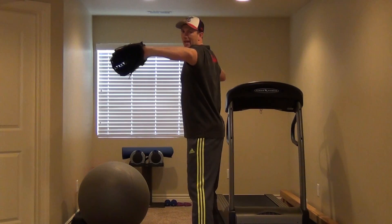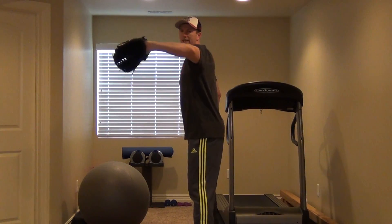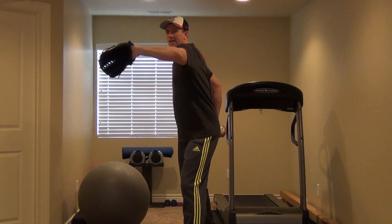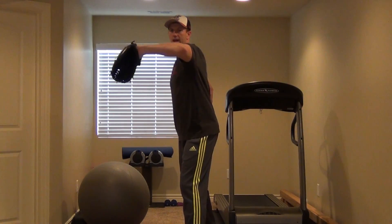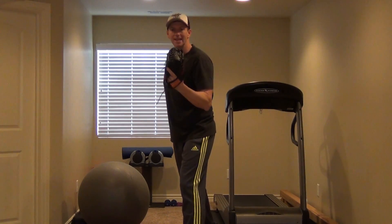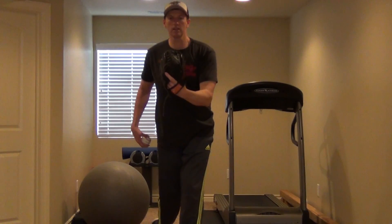But second of all, when I come through — here's how you do that. When I come through and start to rotate my hips forward, I drop the elbow. I don't bring the glove to me. I go to the glove.